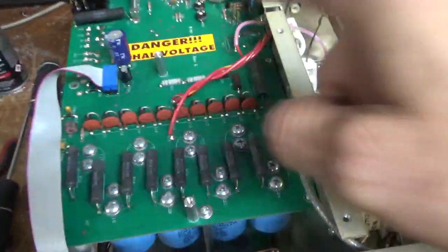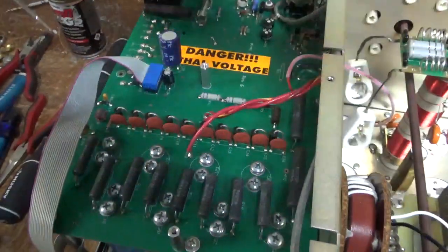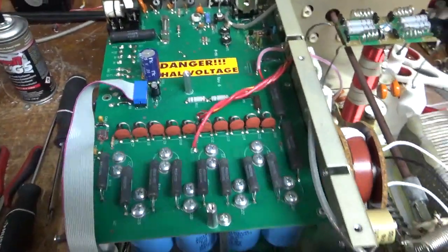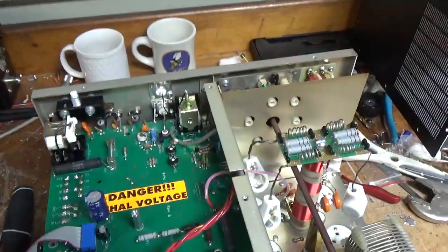There were a lot of solder joints where this is a double-sided board and they only soldered below the board from the factory. So I touched up the solder joints on the top. This thing is all set.